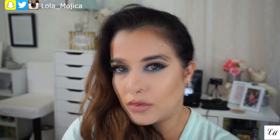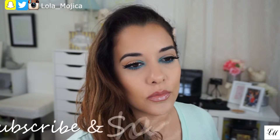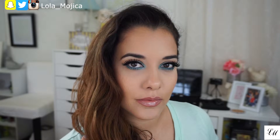Hey! Welcome to today's video. This eye makeup is one of the easiest pop of color eye tutorials you will see. It's very simple and easy. I do realize that it looks like a lot is going on, but I promise it's easy.